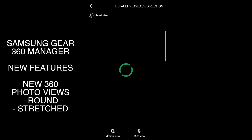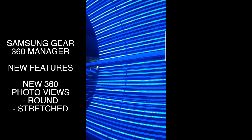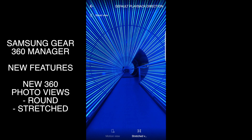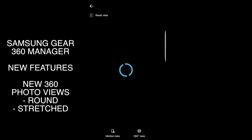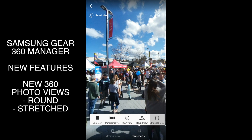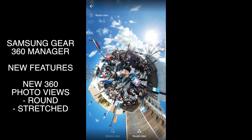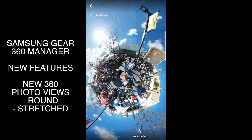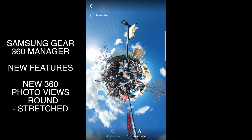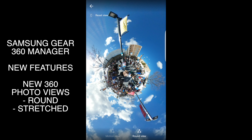The next enhancement is quite a big one for me — the introduction of two new views when viewing 360 photos on your phone. Previously you only had the dual view, the panoramic view, and the 360 view. Samsung have now added two new views: a round view or tiny planet-type view, and the stretch view. The round view is one you've probably seen on the internet quite a bit, where your 360 photo transforms into a sphere like a planet, with objects appearing on top in an exaggerated, elongated way. It's really fun to play with and looks really cool. There are also other apps like the Ricoh Theatre app that are good for making short videos with this effect.